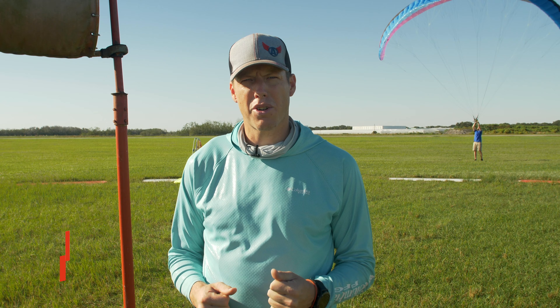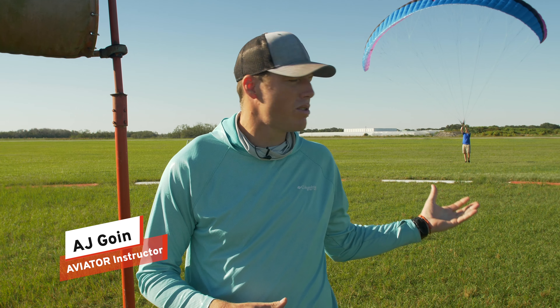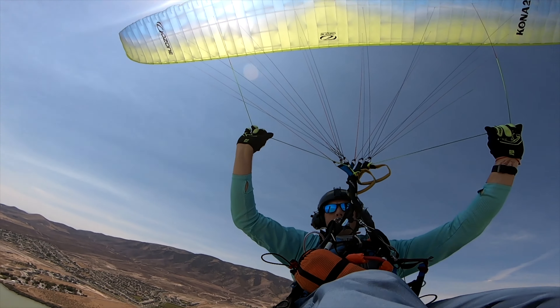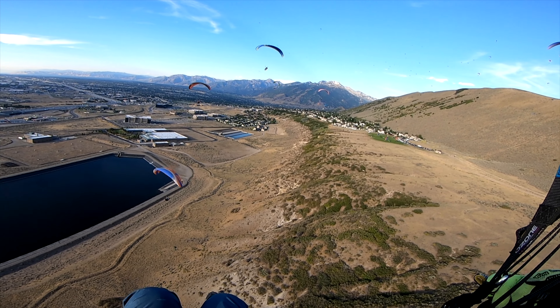Hey guys, I'm AJ Gohan. I'm the lead instructor here at Aviator Paramotor in Lake Wells, Central Florida. The Kona 2, it's a pretty awesome wing. I got a chance to go do an SIV on it, some paragliding in Utah.